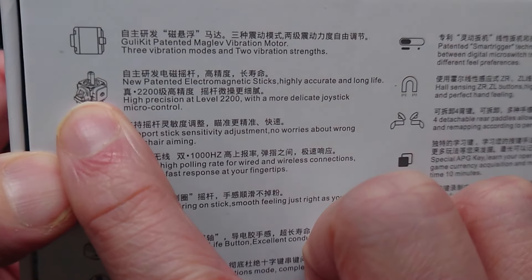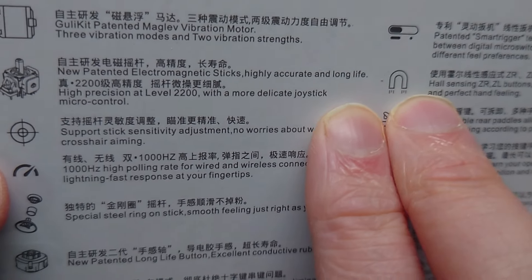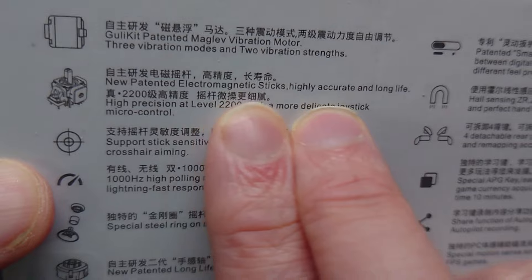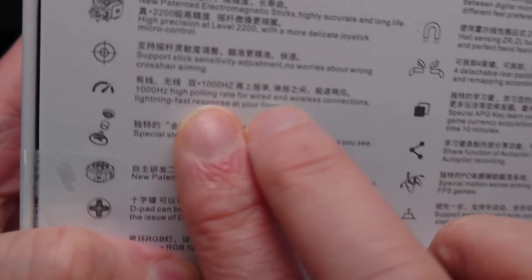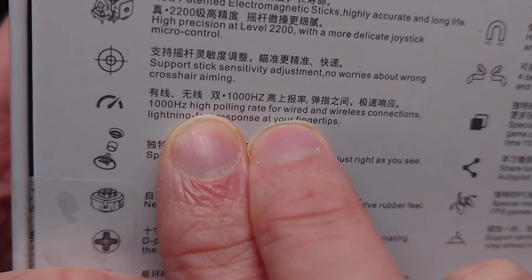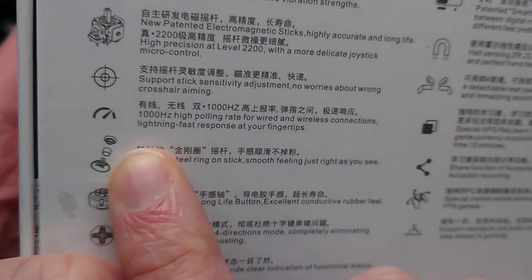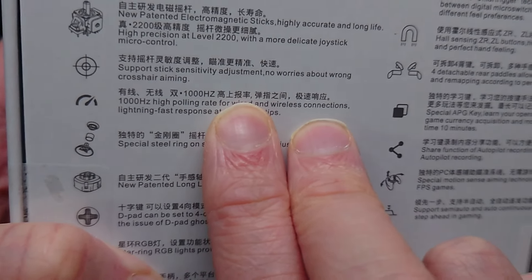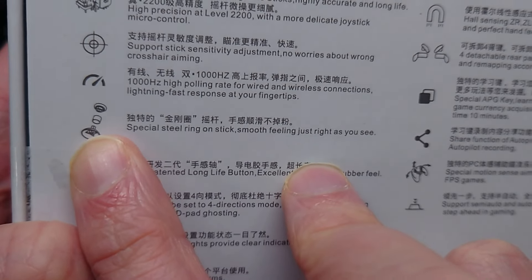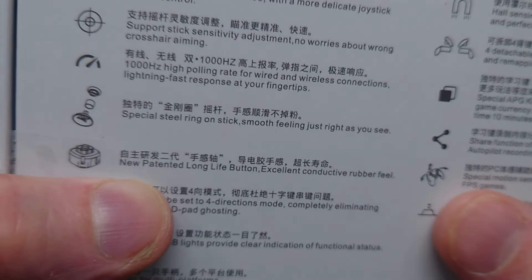Second, you get a brand new redesigned lower-latency, more precise Hall Effect electromagnetic sticks, with precision dialing and aiming. You get up to 1,000 Hz polling rate for both wired and wireless connections, which brings response times below 4 milliseconds — as low as 3.2ms from testing. You still have the steel ring for smooth rotation around your analog sticks. This is a combination hybrid of the mechanical buttons and conductive rubber top pads.